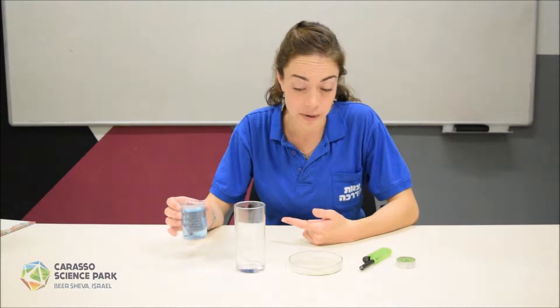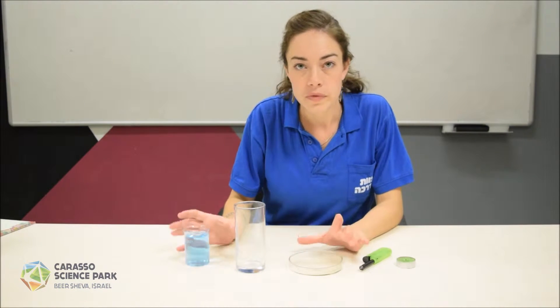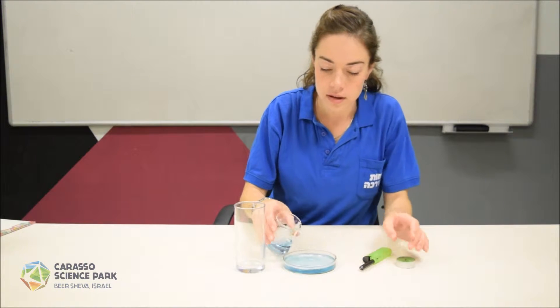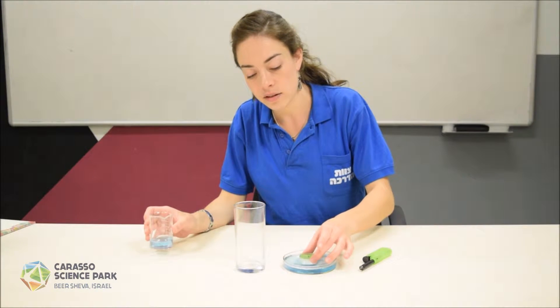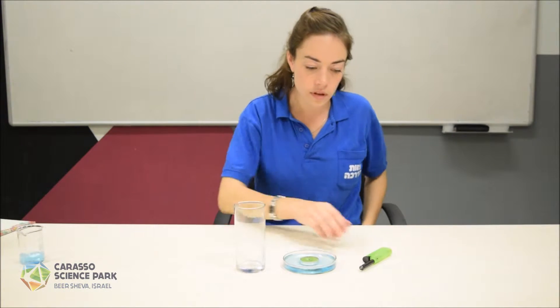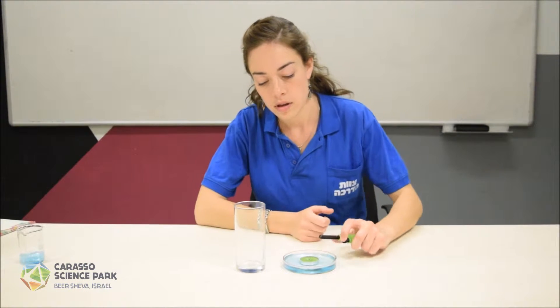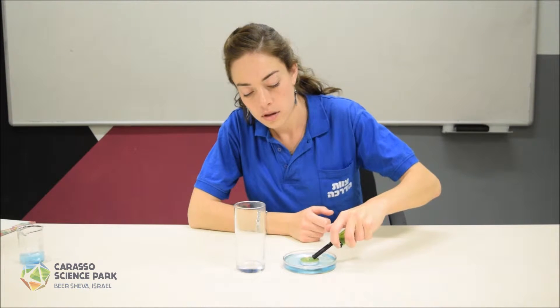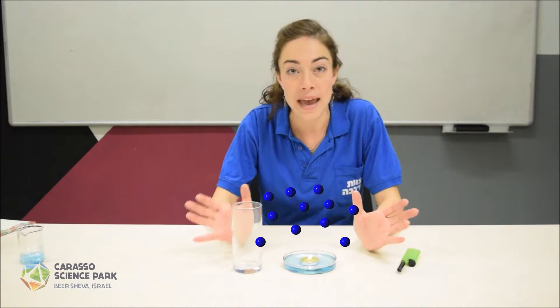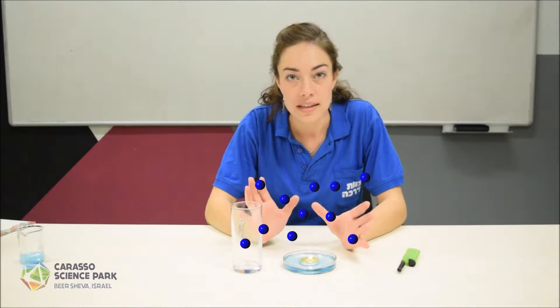I've colored it blue so we can see it better. What we're going to do is pour the water into the dish and place the candle inside. Once you light the candle, the air around the candle heats up and expands, which in turn means that there are fewer molecules in any given space.